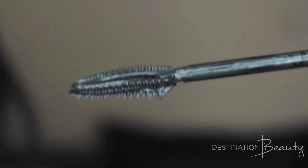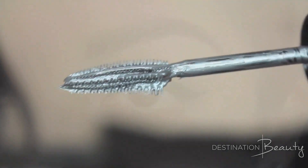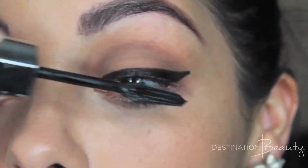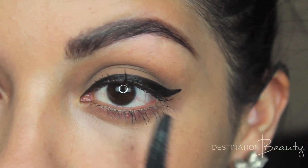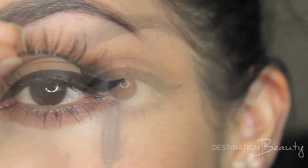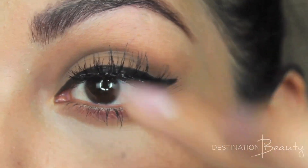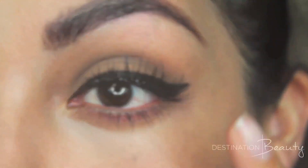I'm using Voluminous Butterfly Mascara, and I'm going to be applying two thick coats of mascara to the top lashes and one thin coat to the bottom. Then finishing the eyes by popping on a pair of false eyelashes that still look natural but add drama.